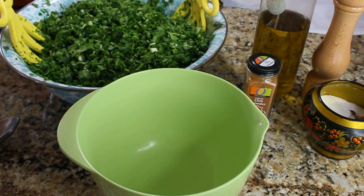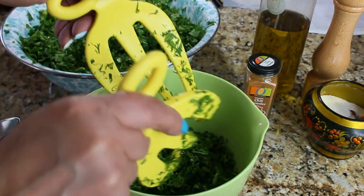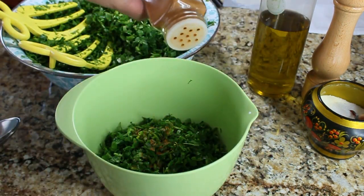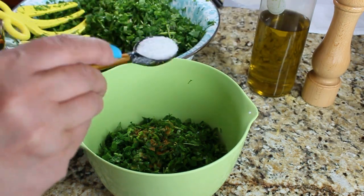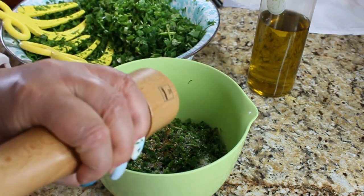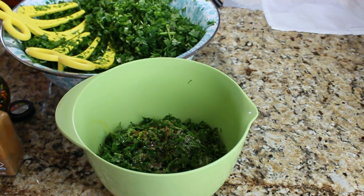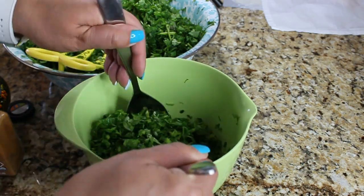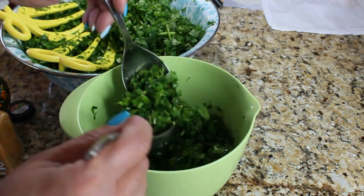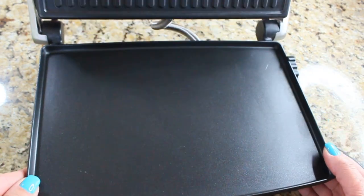Now let me show you the filling. We're going to mix the filling specifically for one bread at a time. The reason for this is that if you mix all your spices into a large amount of herbs at once, they'll produce a lot of water and your bread will open up during baking. So put a good amount of filling in a smaller bowl, add a little red pepper, a little salt, a little olive oil, and mix it together. The filling is ready.